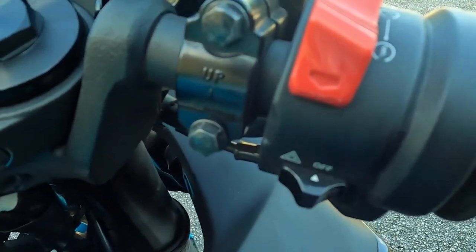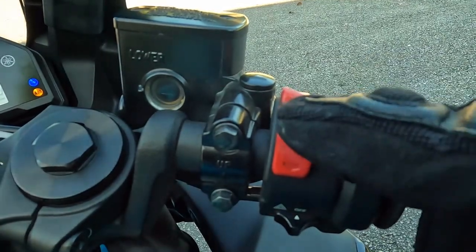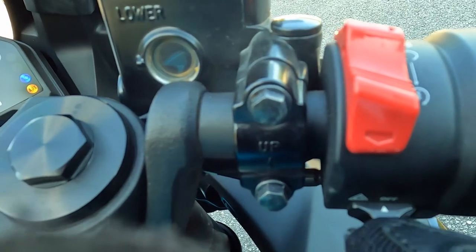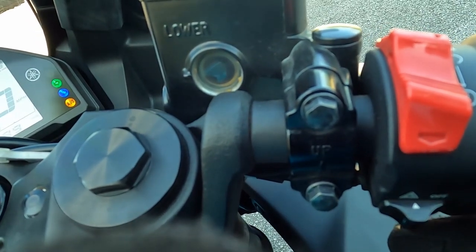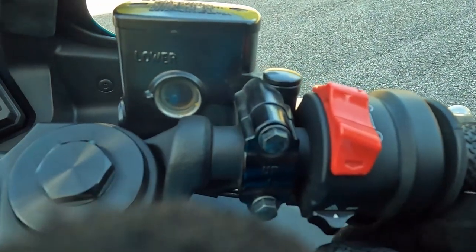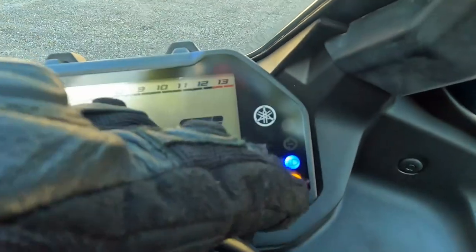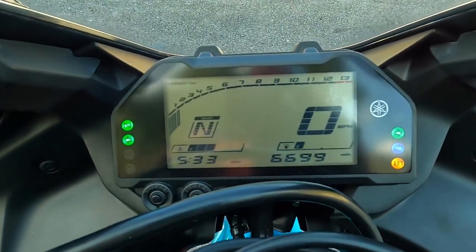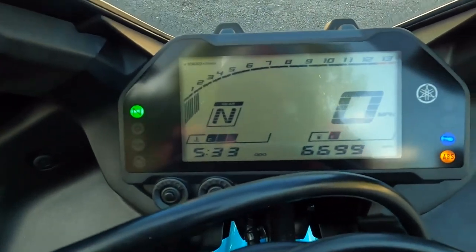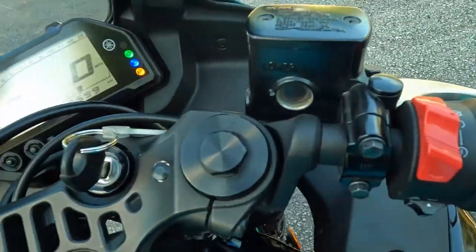On the opposite side of the handlebar where my throttle is, the only thing I have is my kill switch — it just turns off the battery and stops the bike from running. And this right here is my emergency light. When I click it, both left and right indicators go off. As you can see on the dashboard you'll see the green light on the left and the green light on the right — that means emergency lights are on. That means I'm a hazard on the road and cars should be slowing down until I can get to the shoulder. All right, I'm going to turn that off by clicking it again.